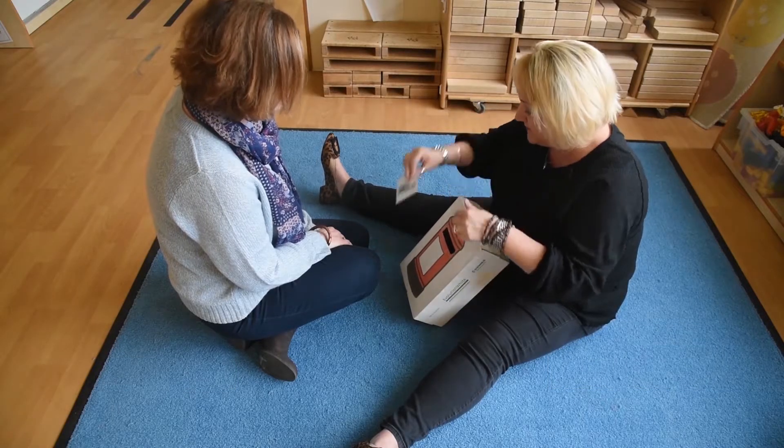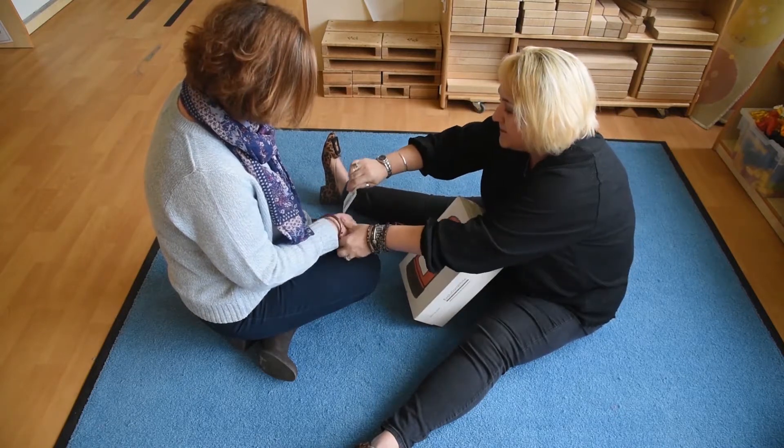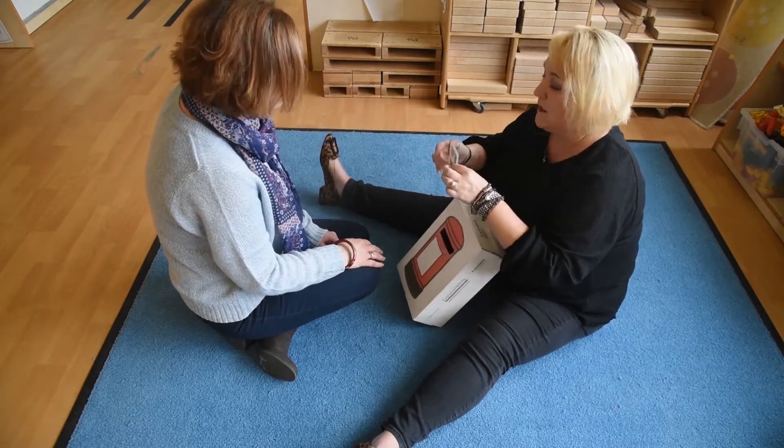Show the child the first picture. Say the child's name and what is on the card, for example: 'Lynn. Cat.' The child may need prompting, so you would guide the child's hand to the card and then post the card in the postbox.